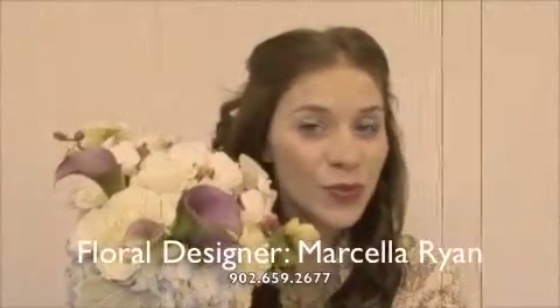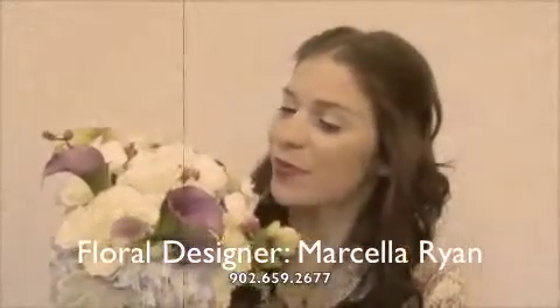And there we go — a complete garden party look that's a little bit vintage, a little retro, very soft and beautiful, inspired by these beautiful flowers from Marcella Ryan. I'd like to thank you all for watching, and hopefully I'll see you again soon. Bye bye!